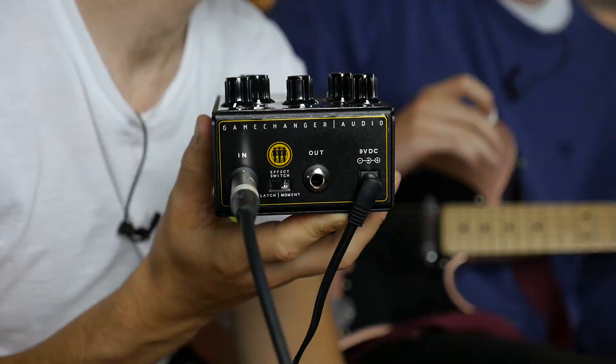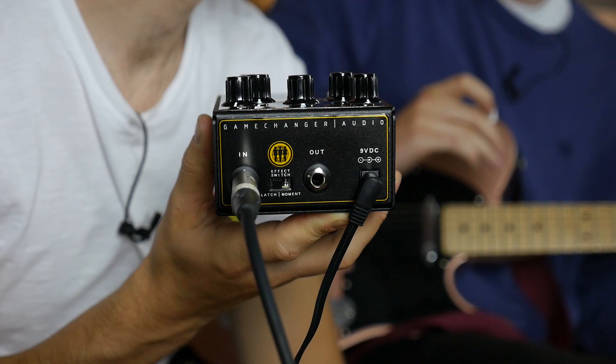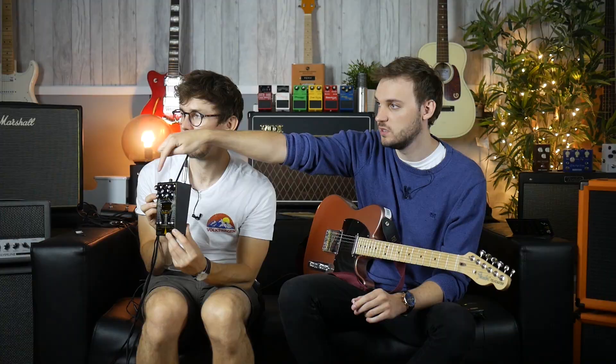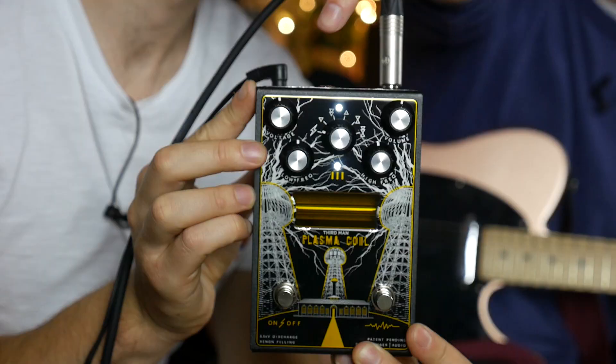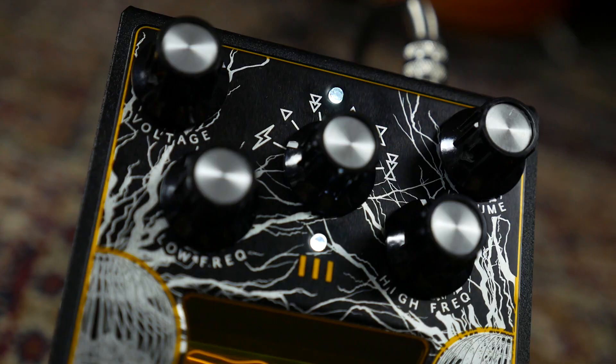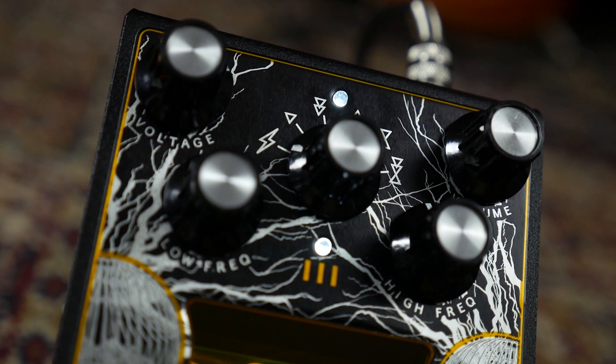There's also an effect section controlled by the other footswitch, which controls the middle knob and has a bunch of different features. You've got a voltage boost which increases the amount of grit and distortion, and then various iterations of octave up, octave down, double octave up, or double octave down.